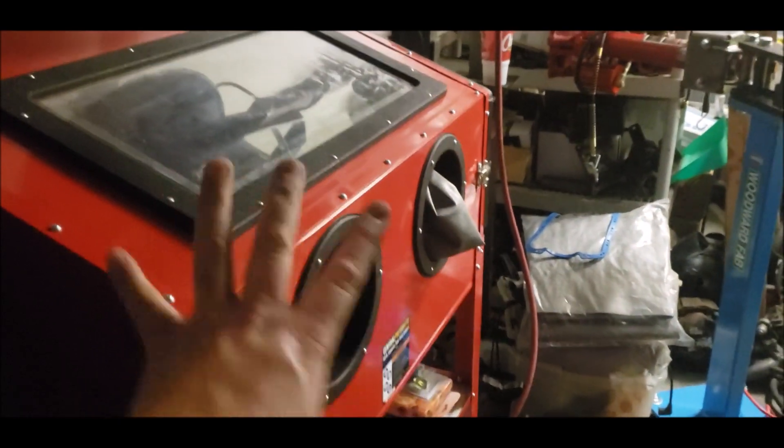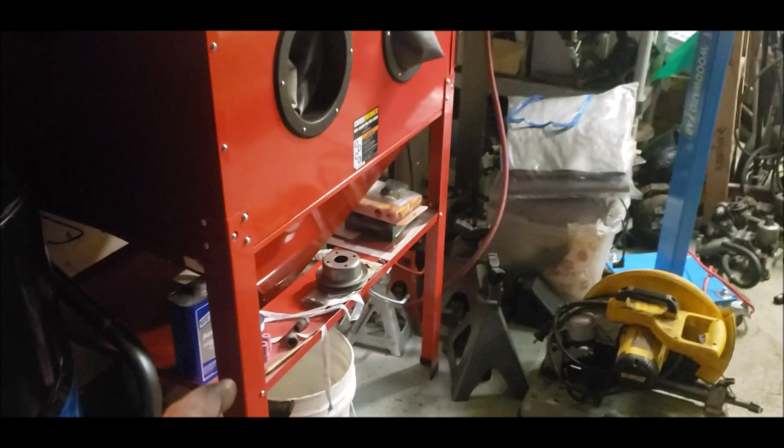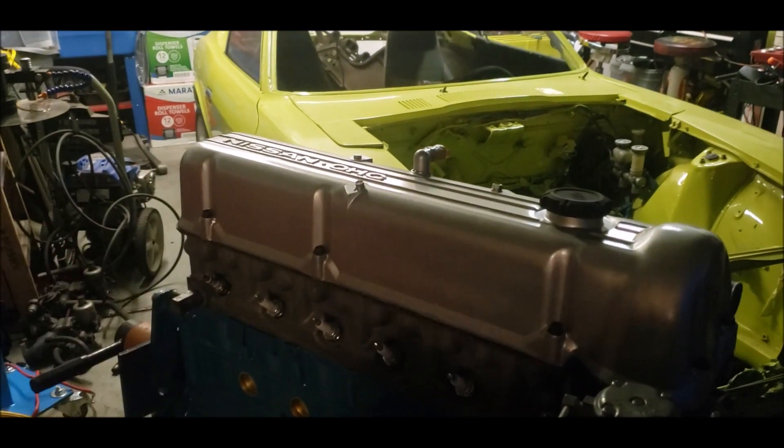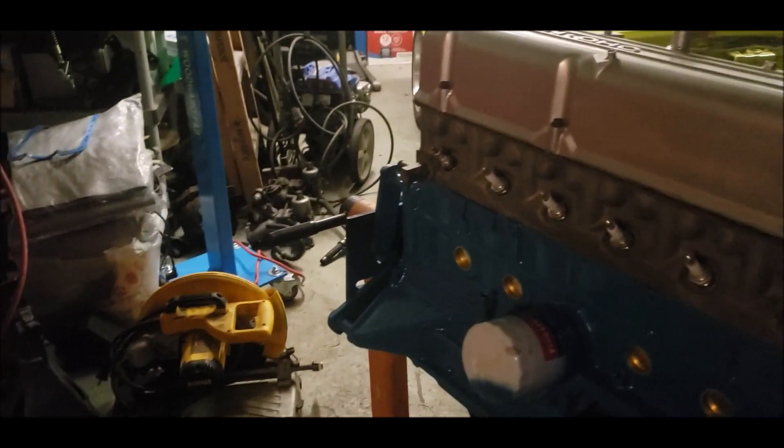The blast cabinet does a great job — got this one from Harbor Freight. I'm probably gonna look into getting a more coarse media so it can really strip things all the way down next time, if I need to take paint or rust off of anything.